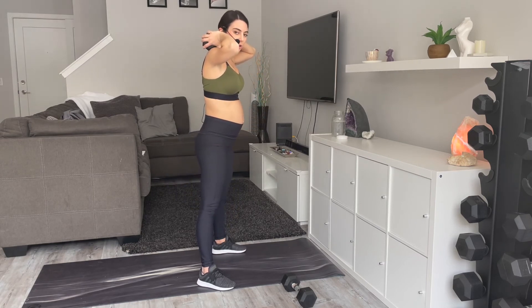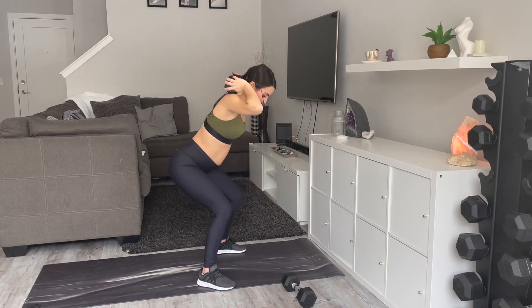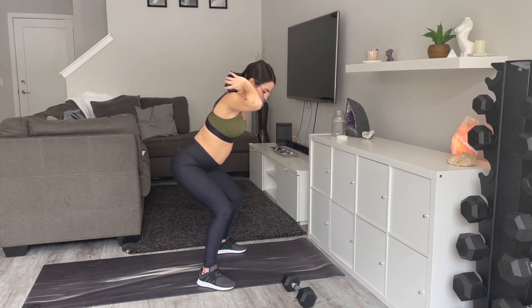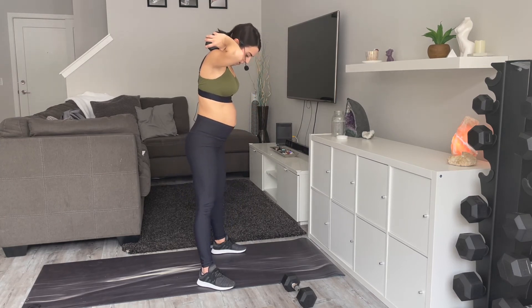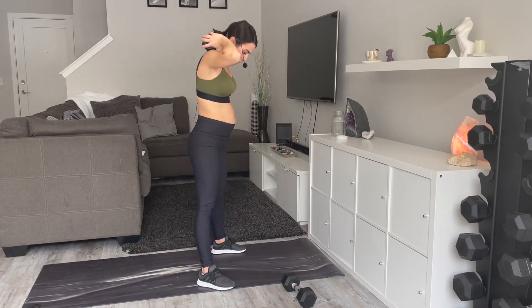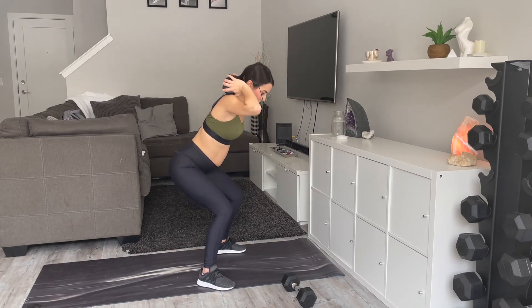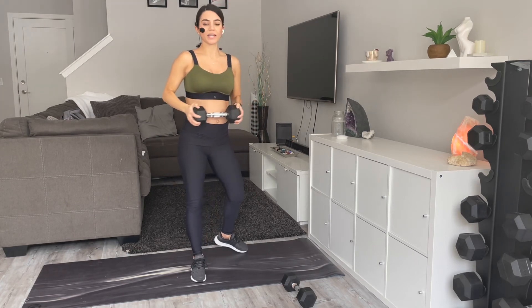After this we are going to come into an alternating curtsy lunge, and then finish off with some kneeling squats — which is what I was telling you about at the beginning. Twenty more seconds here. Pause and grab water whenever you need to. Make sure you're breathing out on the hardest part of the lift — the concentric portion of the movement. Three, two, and one.